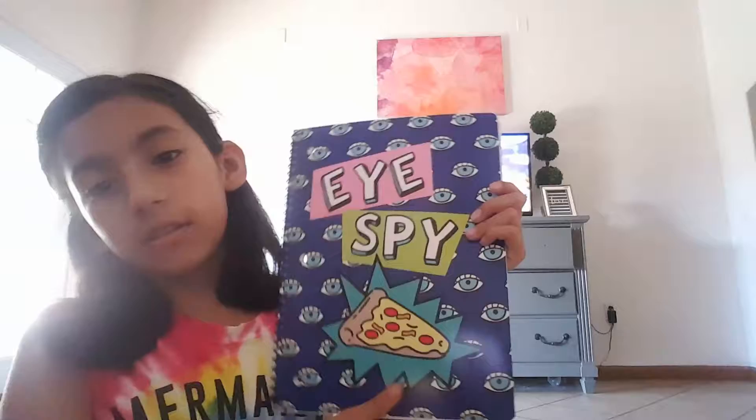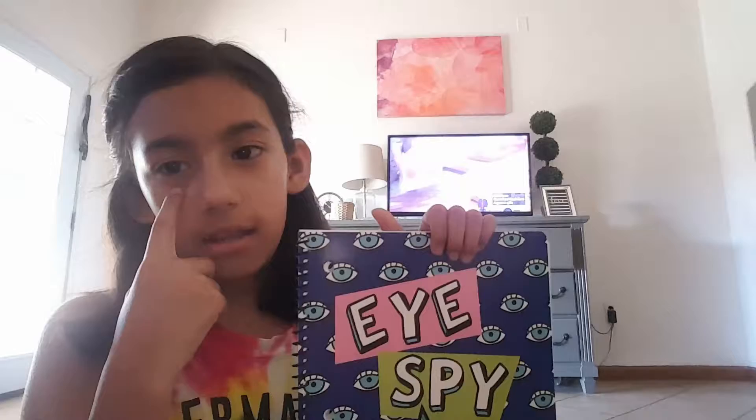Last of all, for now, we got this — 'I Spy Pizza.' You spy pizza! It says 'I Spy,' which is like 'I' but like spot, and then pizza. 'I Spy Pizza.' And it has these eyes which are really popular — just kidding, it's not popular.